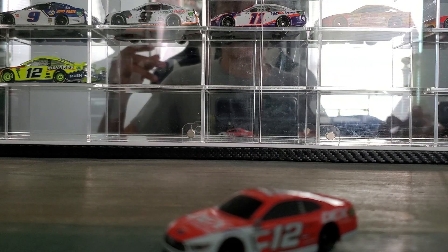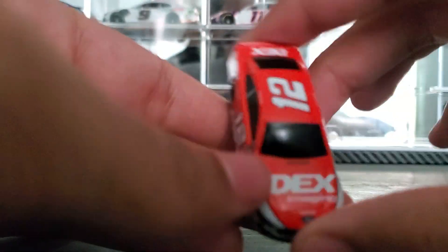Anyway, let's go ahead and get into the review. Here's the car.